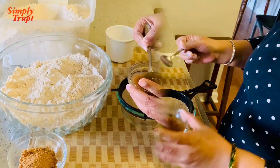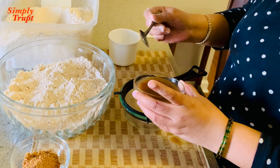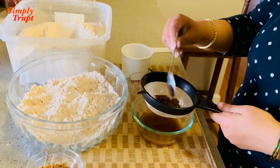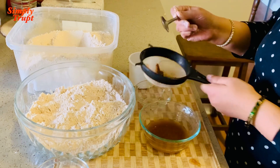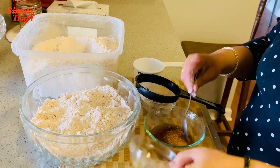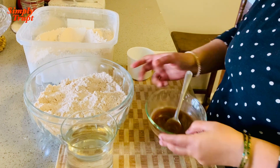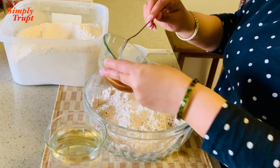I am going to add this tamarind pulp — I will sieve it first. To this sieved pulp I am going to add jaggery. My jaggery is almost dissolved in the tamarind pulp water, so now I am going to add this water to my flour.